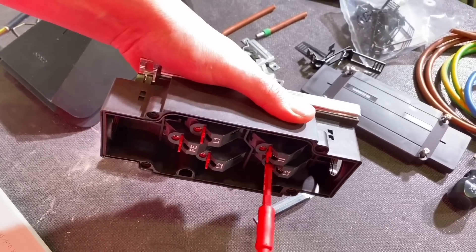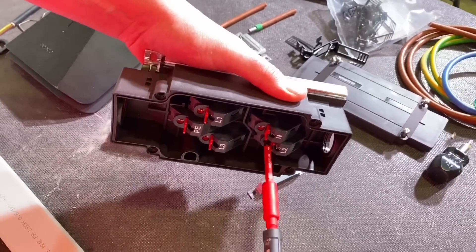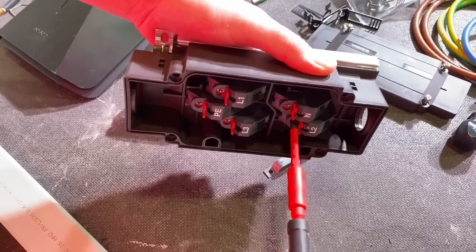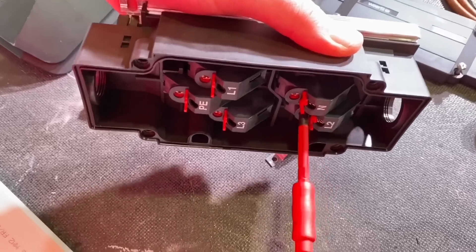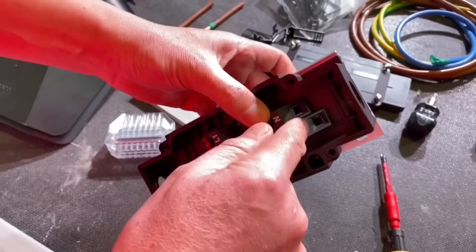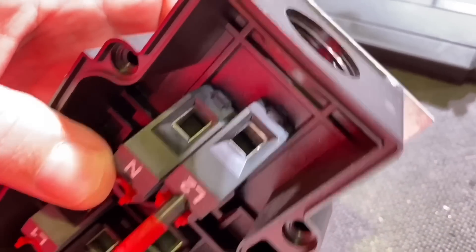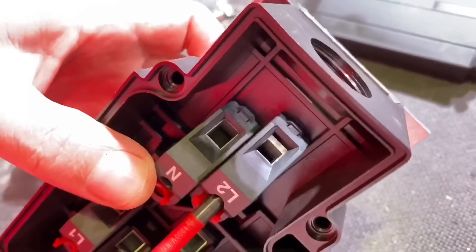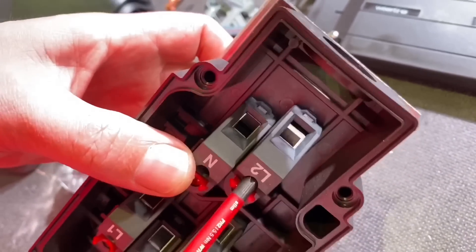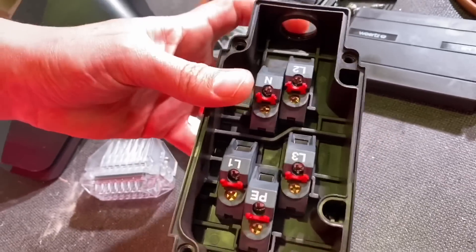One thing we did find: make sure you have the right type of screwdriver bit — this is a Phillips 2. If you don't have the right bit, you'd need an incredible amount of torque and it would just slip and damage the screw thread. There are also nice cage clamp terminals so when our conductors go in we won't damage them with any screws. If this is a branching box, that'll be two 6mm² cables if you want to put two in there, and there are two exit points at either end of the box.